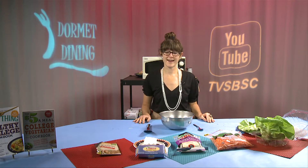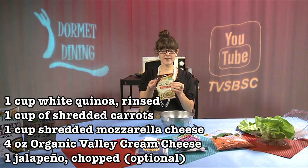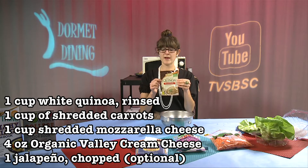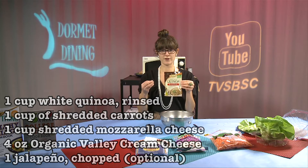Welcome to Dorme Dining. I'm Nicole Cormier, Registered Dietitian. Today we're going to be making a quinoa mac and cheese. We're taking your traditional macaroni and cheese and replacing the macaroni with quinoa. Quinoa can be found in the rice aisle of your supermarket — there are several brands to choose from. This one is from Roland's and it's a roasted garlic variety, which will add an additional flavor to our quinoa and cheese.